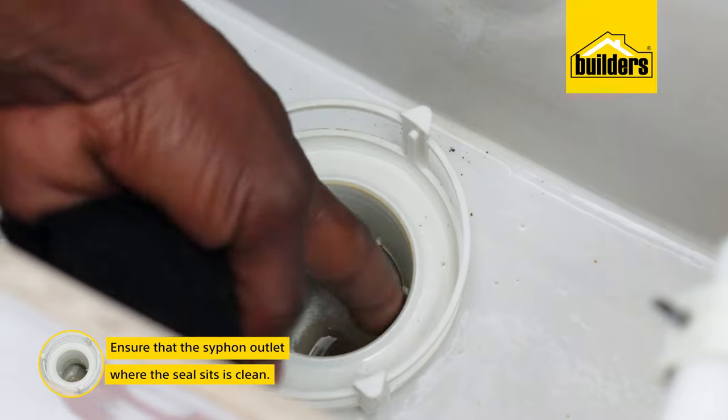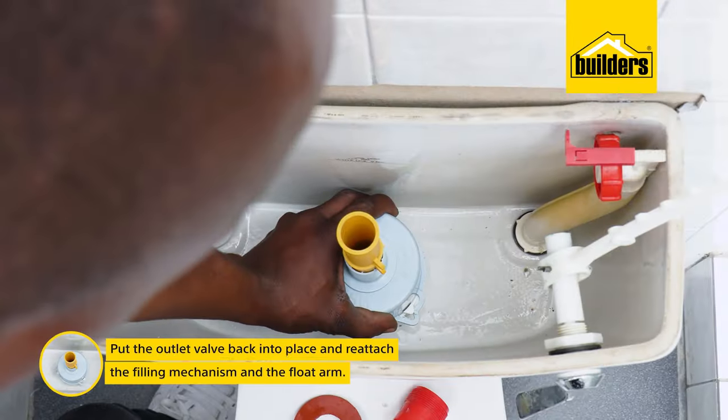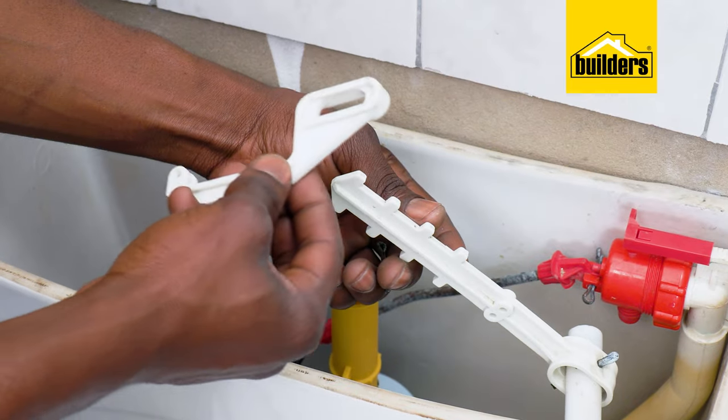Also ensure that the siphon outlet where the seal sits is clean. Replace the outlet valve with a simple turn to the right, and reattach the filling mechanism and the float arm.